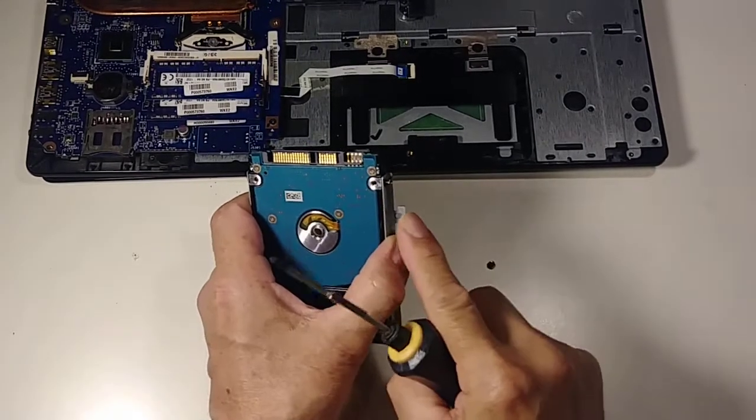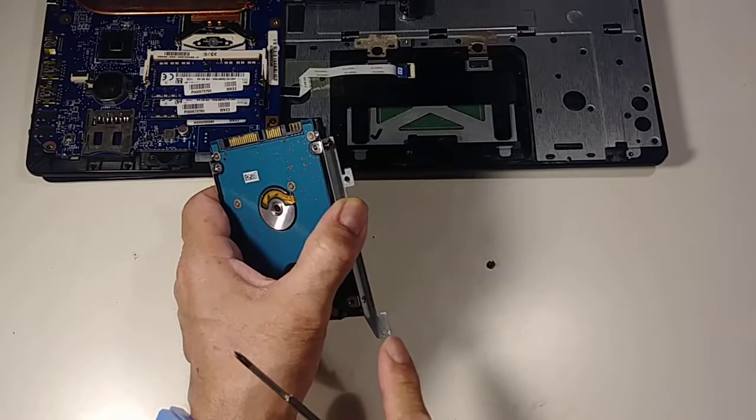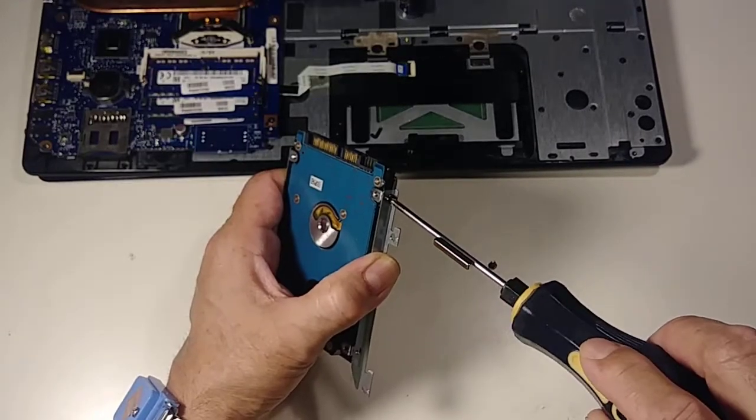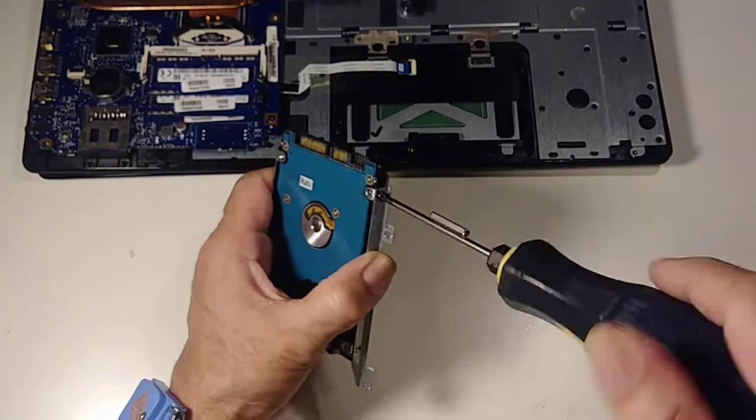Remember, these little parts go that way. Make sure the screw goes in straight.